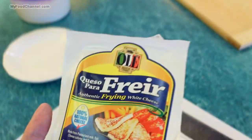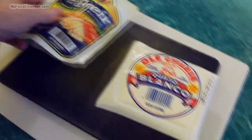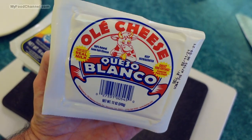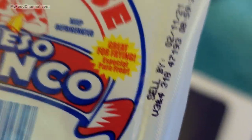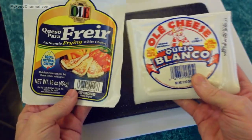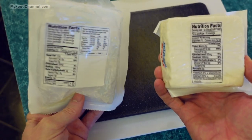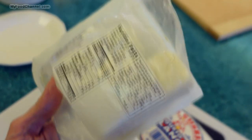She wanted me to give it a try. I looked at my local market and couldn't find it, but then I looked at the cheese we usually buy — queso blanco, or sometimes queso fresco — it's just a white cheese suitable for frying. I think the actual cheese is identical because the nutritional information is exactly the same on either one.